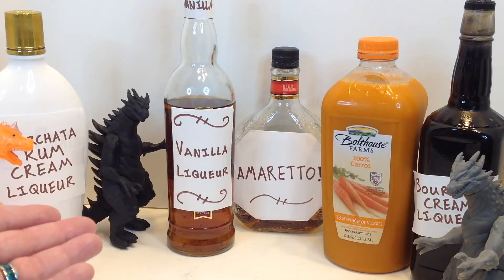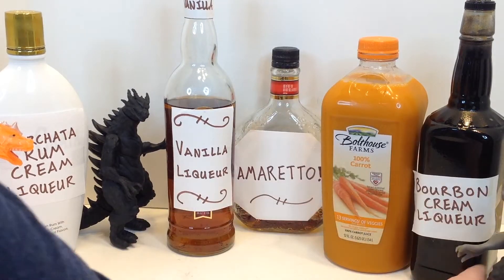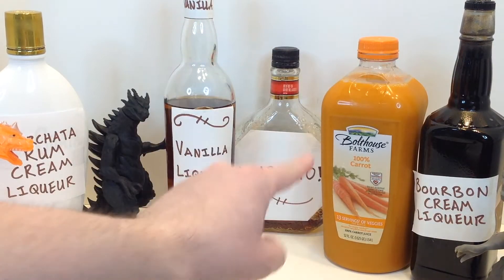Hello, and welcome back to Thirsty Thursday Toys. Today we're going to be looking at some awesome G-Fantas prototypes and making a delicious carrot cake cocktail with actual carrot.